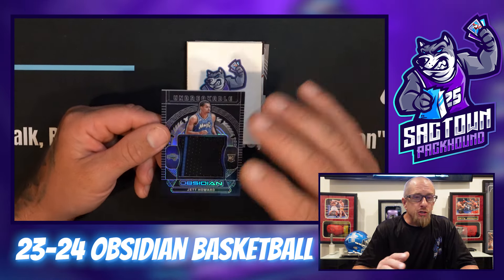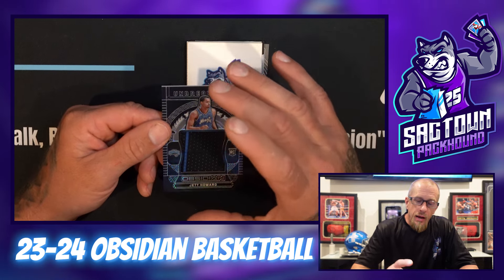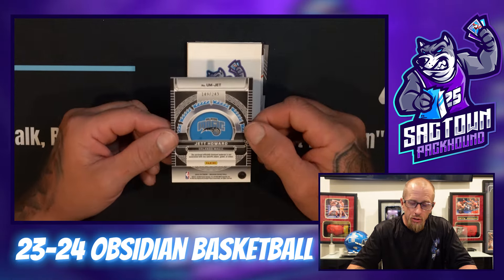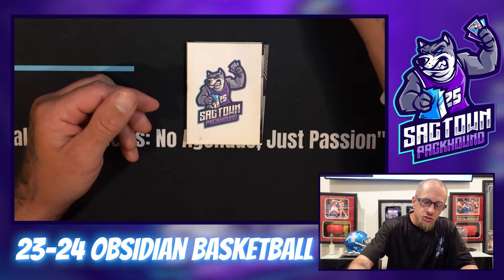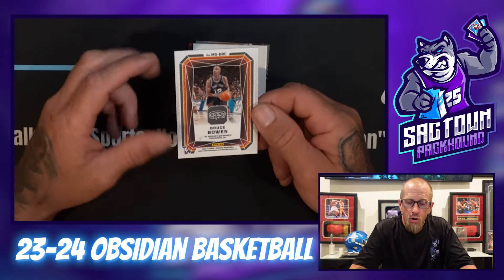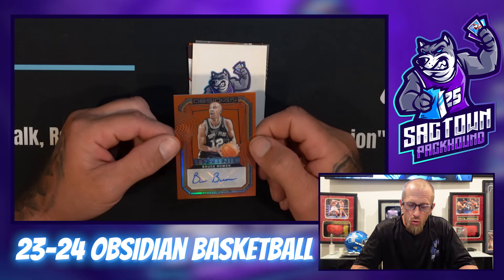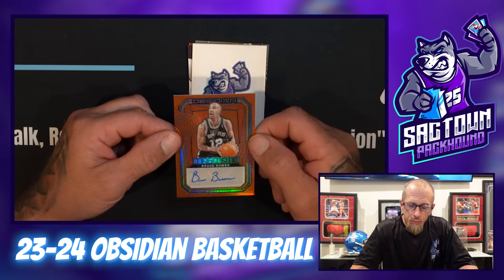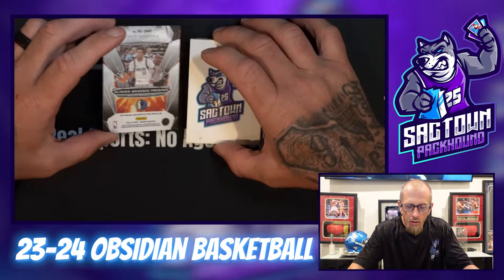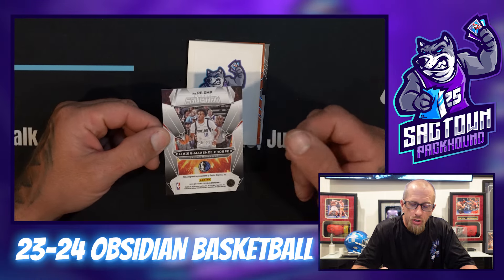One thing about Obsidian — more often than not you are going to get single-color patches, so that's something I wish they would do a little better job of. Unlike a lot of products — especially Black — this is black chromium stock, which is usually really good quality and a lot better for grading. Bruce Bowen, 64 of 75 — that's orange, Magmatic. Old school Spur, but the wrong Spur — we're looking for Wembanyama.